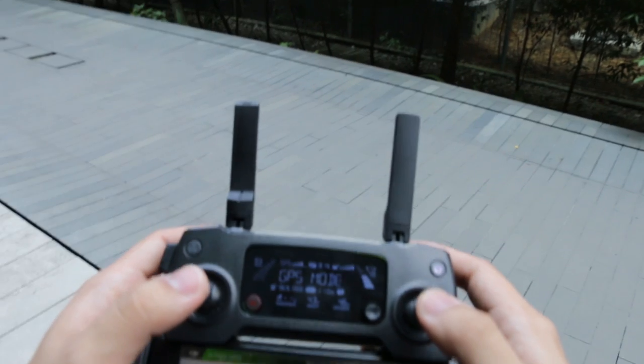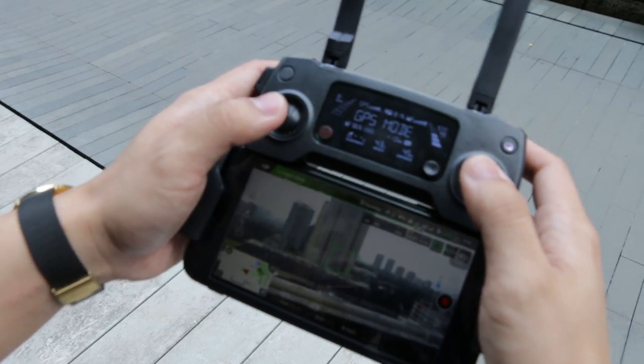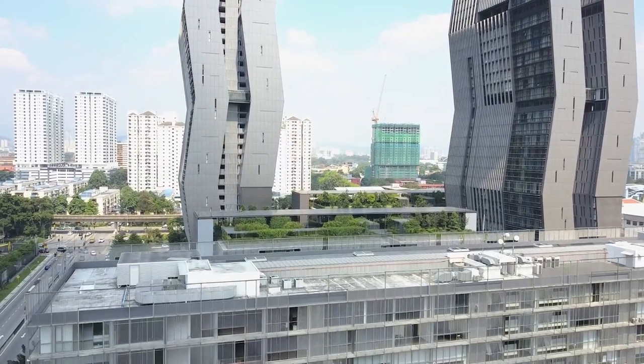The remote controller for the Mavic Pro is easy to use and understand. Once you get the hang of how the navigation sticks work, you'll be flying the drone in first-person view in no time. The smartphone holder can be adjusted to fit almost any smartphone without casing.